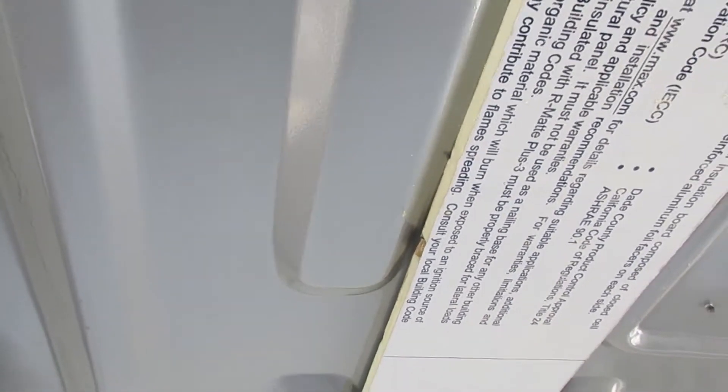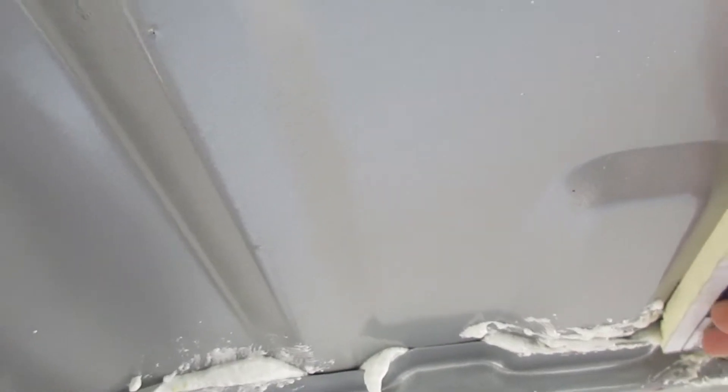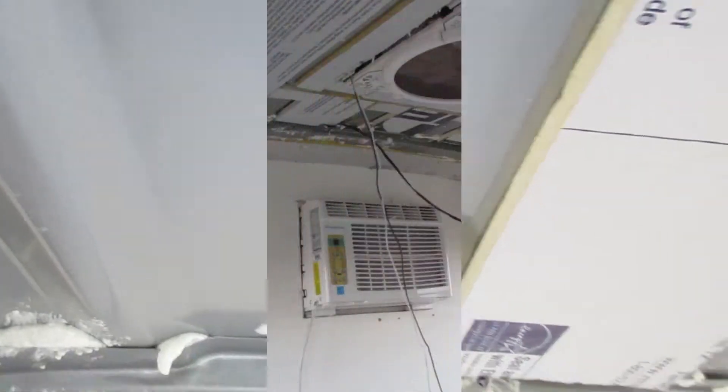I'm going to continue filling in as many voids as I can. If there's any difference between the lower corrugation and the foam, I'll decide what to do — either cut a thinner strip of foam and put it on there, or maybe use penetrating foam, whatever works.